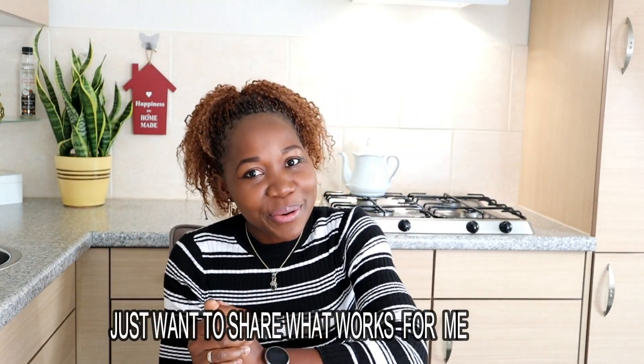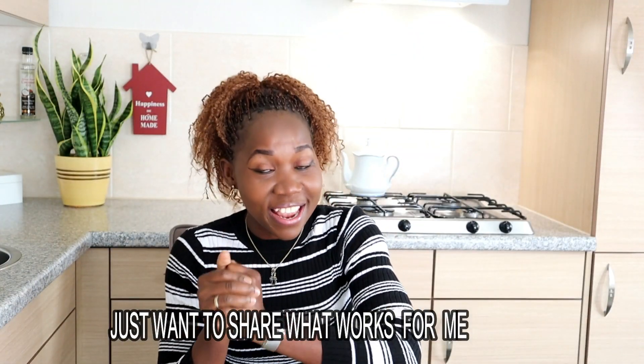Before we jump into the video guys I'd like to leave a disclaimer here — I'm not in any way a professional nutritionist and neither am I a professional fitness coach. So when you're drinking apple cider vinegar, please always use a straw, because drinking it without a straw is going to erode your enamel.